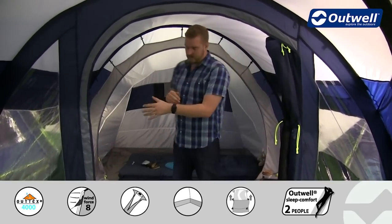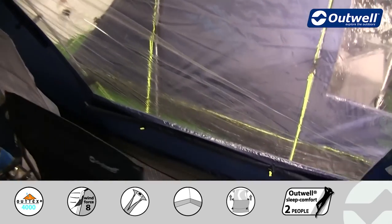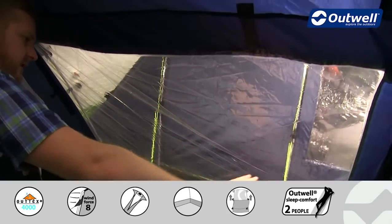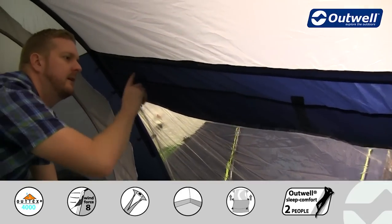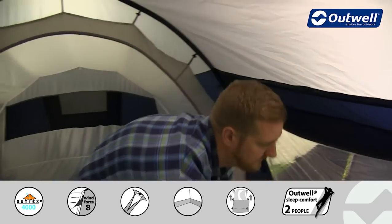The large windows all the way around allow lots of light into the tent making it feel nice and spacious. Each window has its own curtain — currently rolled away — but it can be brought up and either toggled halfway for a little bit of privacy or right up to the top to close it completely. On the top there's also a mesh ventilation panel which corresponds to that outside air effective vent shown from the outside.